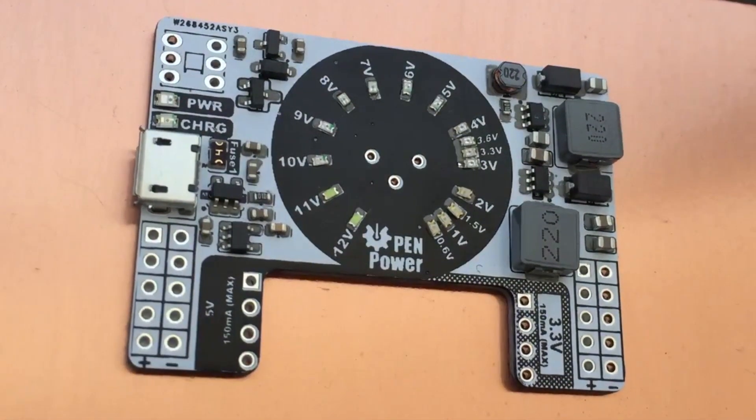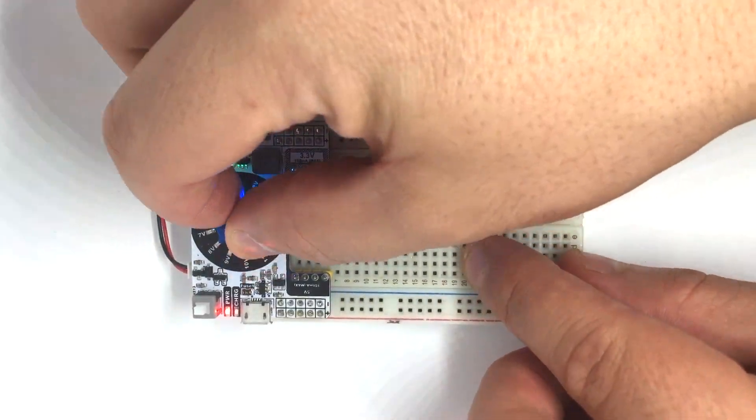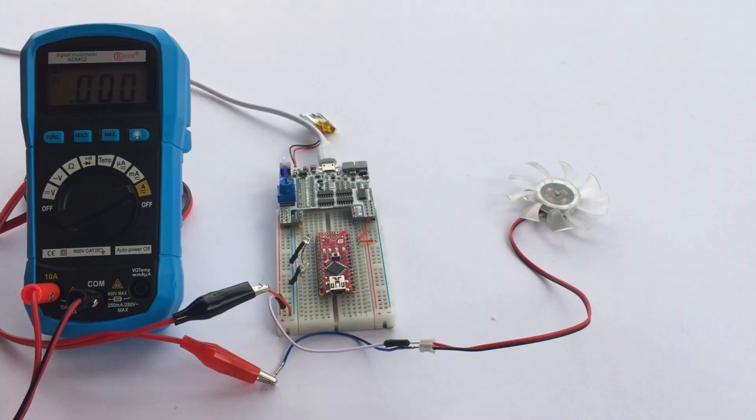In recording this, at the moment of reflow, I discovered that the iPhone has a temperature limit. But the final boards came out great and were tested to work perfectly.